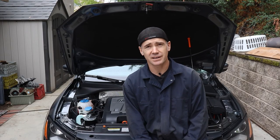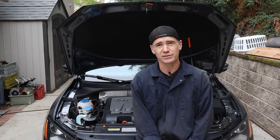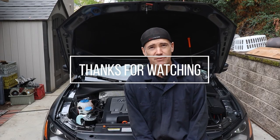I hope we motivated you to get out there and work on your own ride. Don't pay those crazy dealership repair costs, especially when you can do it yourself. There's a ton of resources out on YouTube to guide you through pretty much every car. Obviously we're working on a 2013 Volkswagen Passat, but there's a lot of similarities across all platforms.